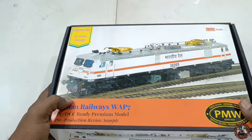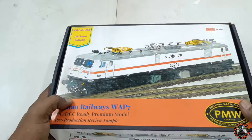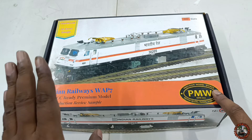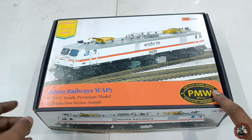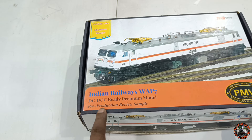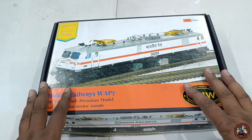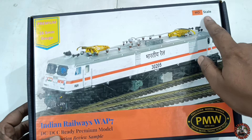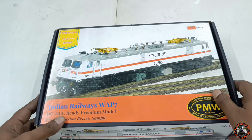This is the box of the HO scale WAP7. Here you can see the logo of Precision Model Works — PMW — and the Indian Railways WAP7 label. It is already written here: DC/DCC ready, premium model, pre-production review sample. So this is the pre-production review sample in HO scale.